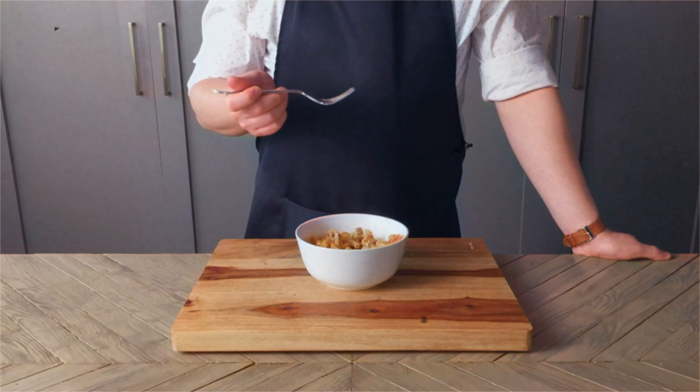We're going to need half a pound or two cups of American cheese. Into a greased one and a half quart casserole, place alternating layers of noodles and cheese. Pour the sauce all over and smooth it flat before topping with the remaining cheese. This is going into a 400 degree oven for 25 minutes.